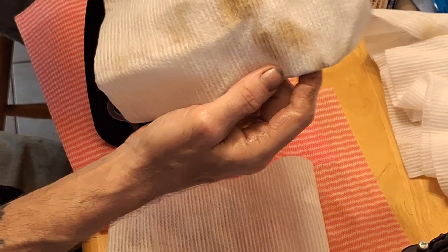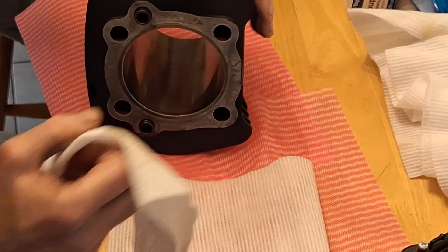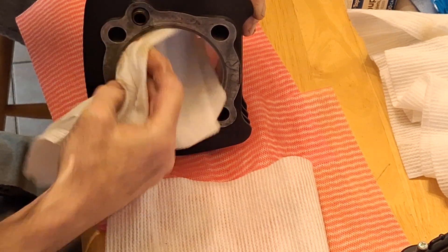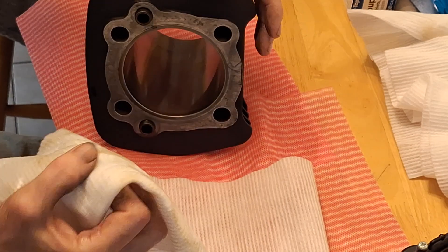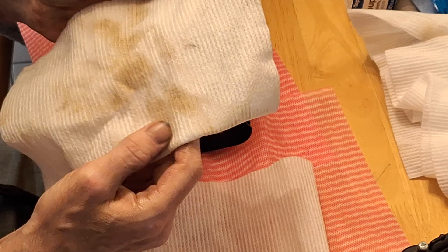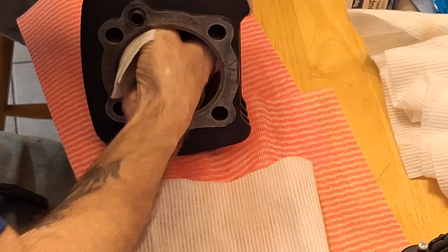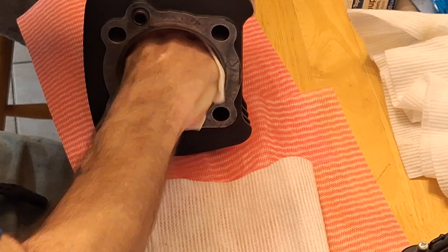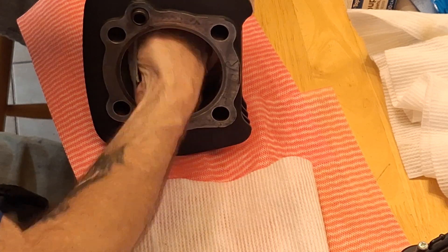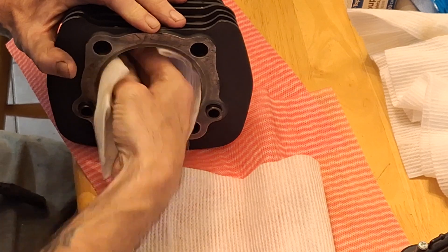It's still kind of dirty — actually it is, still getting a lot of material out of there. Now the orange color, that's not rust — that's the dye in the oil. But there's some gray mixed in here along the edges. That gray is the swarf from the cast iron, or it's just particulate matter really.